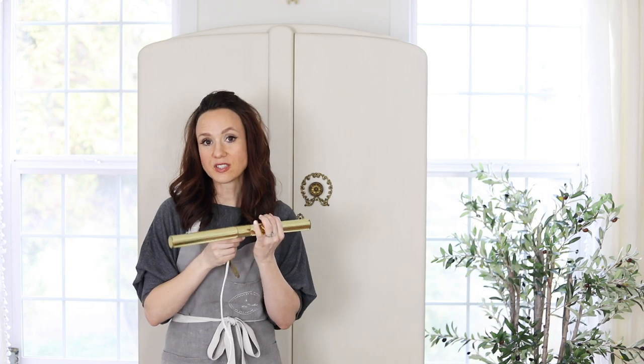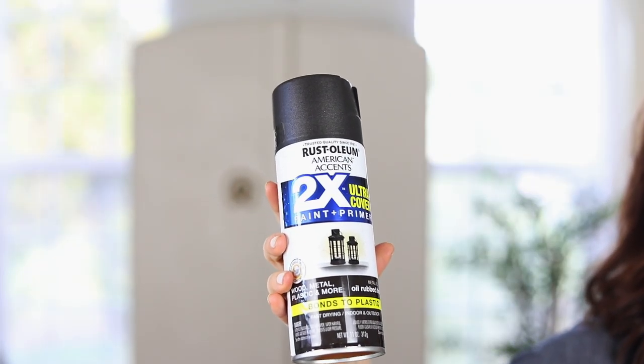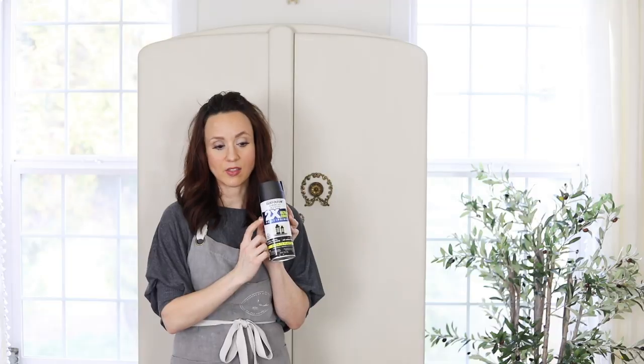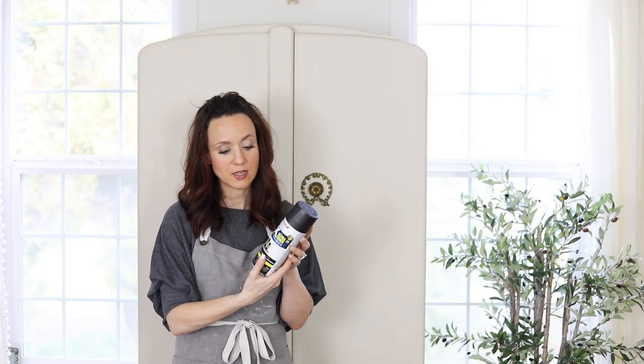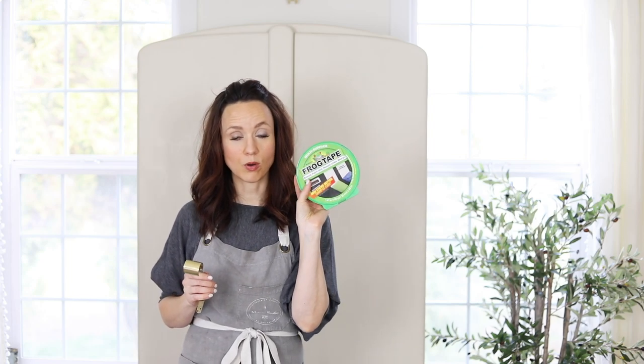There are two very important steps to this process. The first thing we need to do is get a black base coat on our product. I really love oil-rubbed bronze, and Rust-Oleum is my favorite paint brand — the 2X has the primer in it. We're going to spray the picture light with this antique bronze, which takes about 20 minutes to dry. If you cannot disassemble your lamp, use frog tape or masking tape to tape off the parts you don't want painted, and you can use a razor blade to shape the tape as needed.